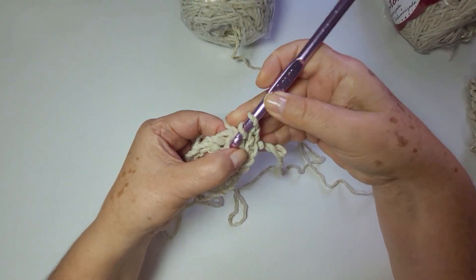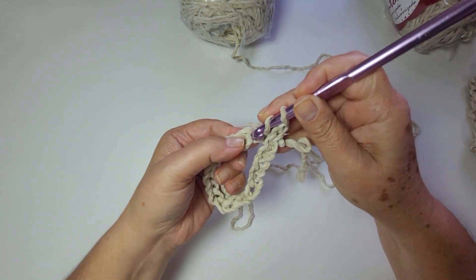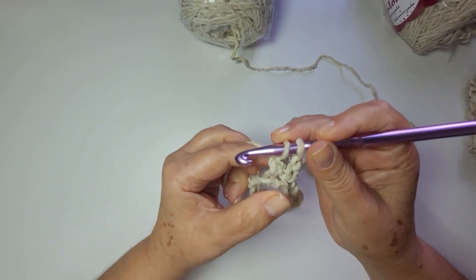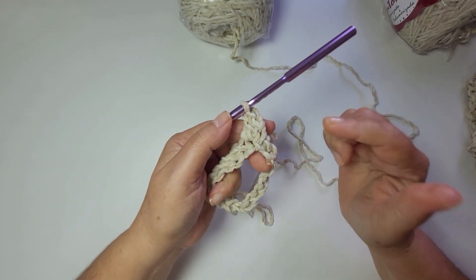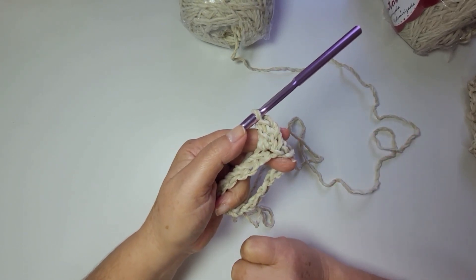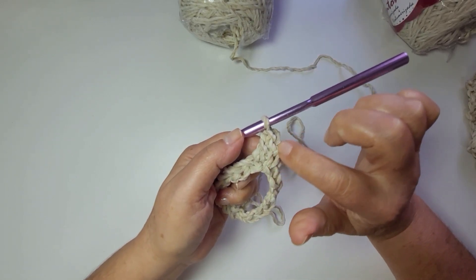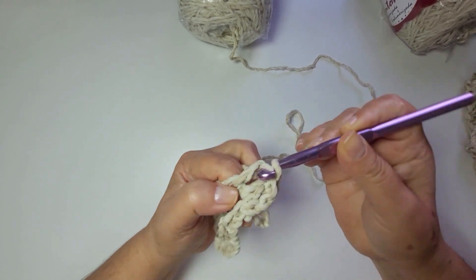Como eu não quero que fique um espaço grande aqui, eu vou trabalhar no mesmo lugar. Normalmente eu trabalho na da frente, mas nesse eu vou trabalhar no mesmo lugar. Você sempre vai ter um ponto a mais que a tua corrente. Exemplo: trabalho 82 correntes, você vai ter 83 pontos altos em todas as carreiras. Um ponto alto pra cada correntinha da tua base.